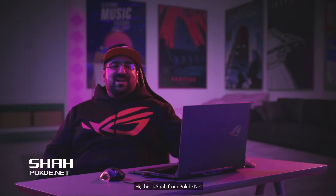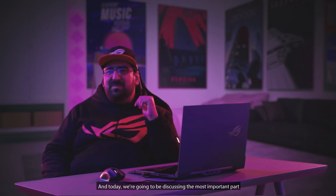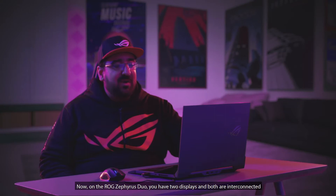Hi, this is Shah from Podde.net and today we are going to be discussing the most important part of the ROG Zephyrus Duo, which is the ROG ScreenPad Plus. Now on the ROG Zephyrus Duo, you have two displays and both are interconnected.